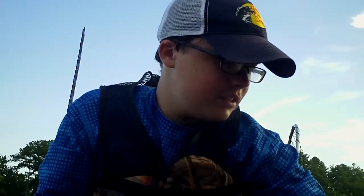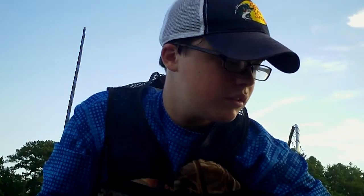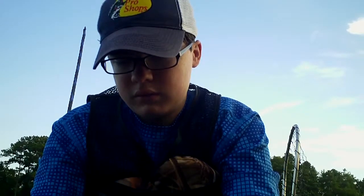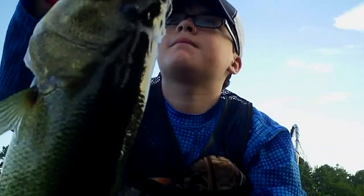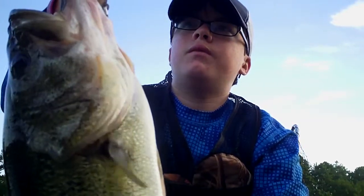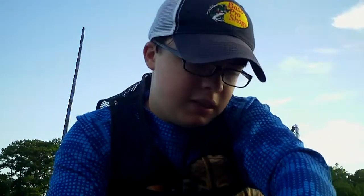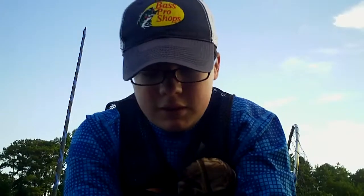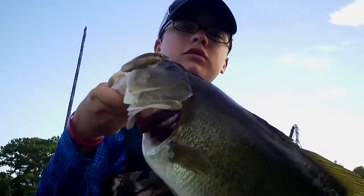What is that? A bass? I mean, a bass. It weighed 5 pounds and 0.72. It's a big girl, for sure.